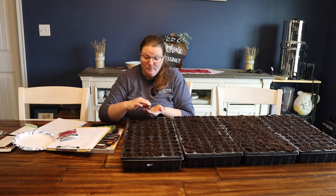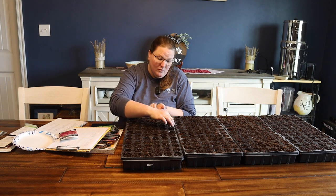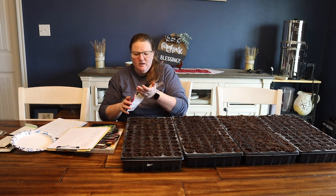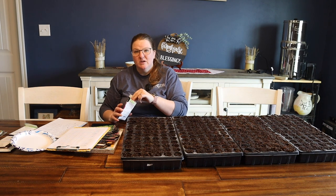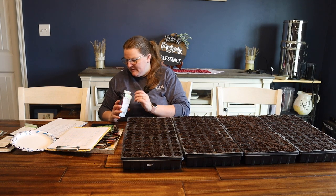Make sure you're putting forth the effort to really move that grow light as plants grow. With tomatoes that get super leggy, you have a chance — you can bury them down a little deeper. But most plants, if they get leggy, they're a lost cause. So you really want to avoid that if possible.